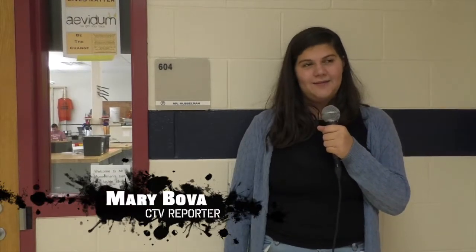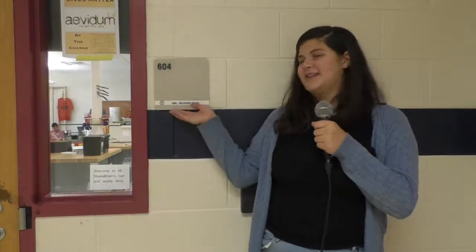It's Mary and the Clubs. We're here at Enable Club, Mr. Musselman's room, room 604. Let's go in.